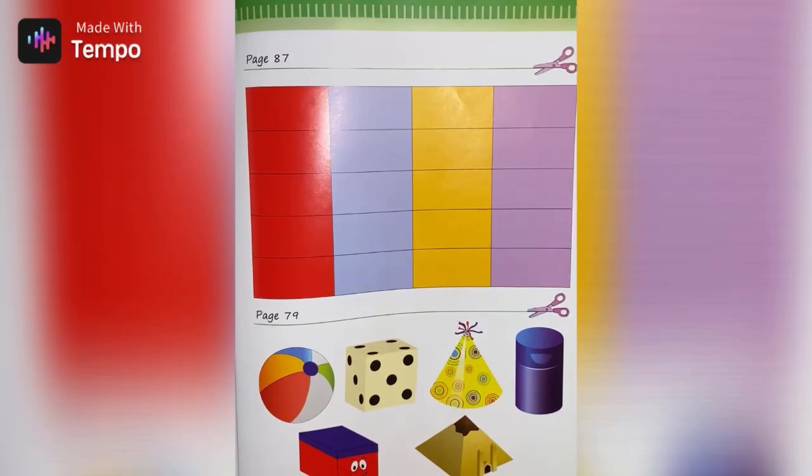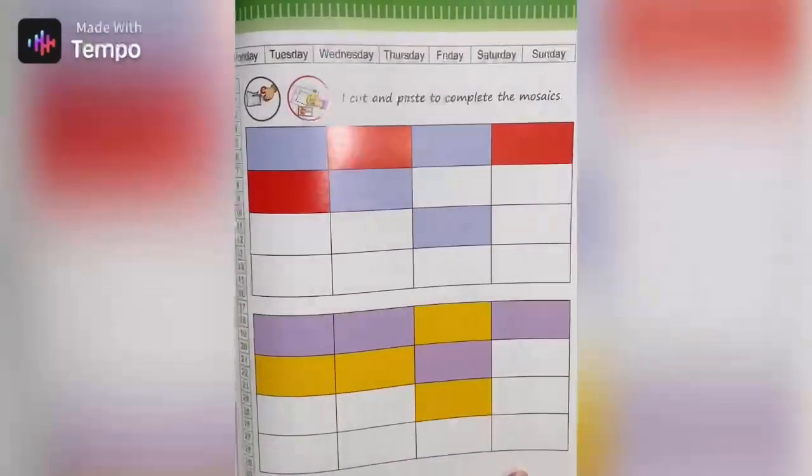On page 97 you have these rectangles. Using your scissors, you're gonna cut out the rectangles, then return to page 89.